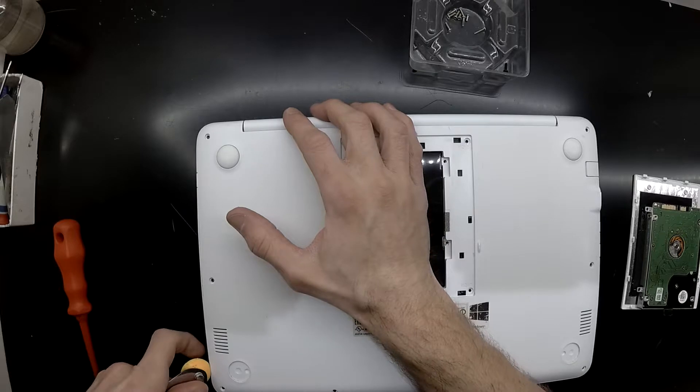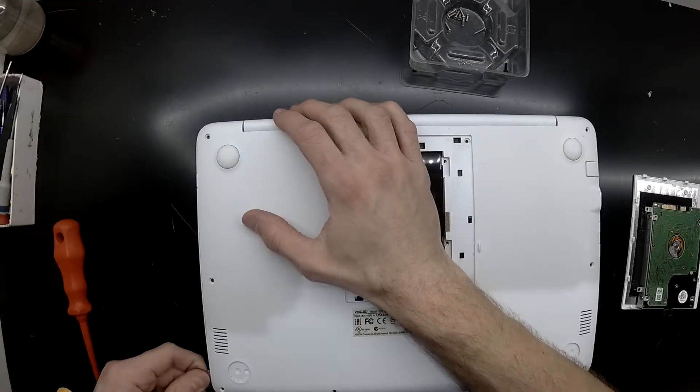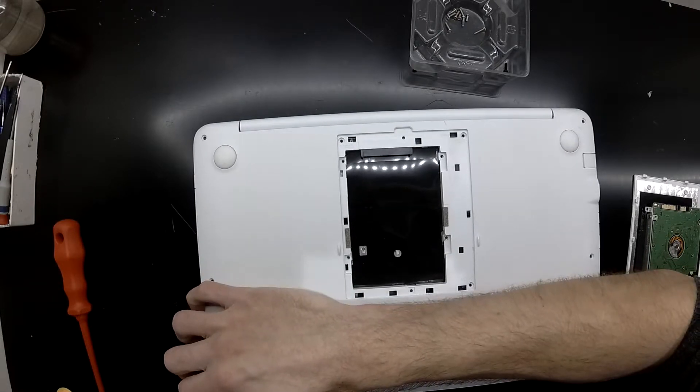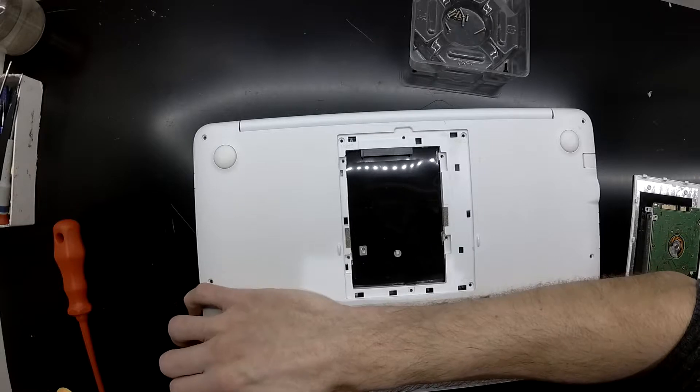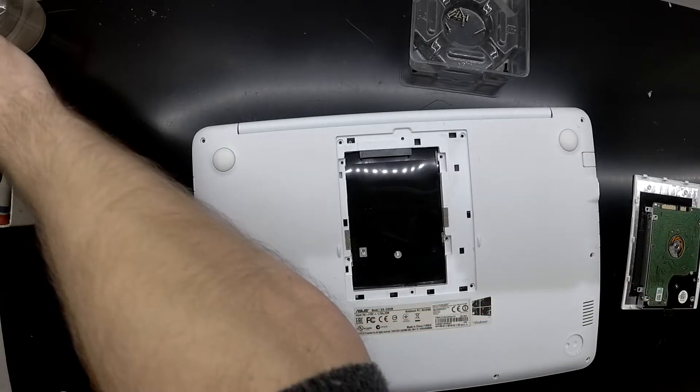With all the screws out, I'm just having a little bit of drama trying to pry it open. It does seem to clip reasonably well to the top assembly. Overall, with a bit of perseverance, you should hopefully be able to get into it without causing too much damage to the actual plastic itself.